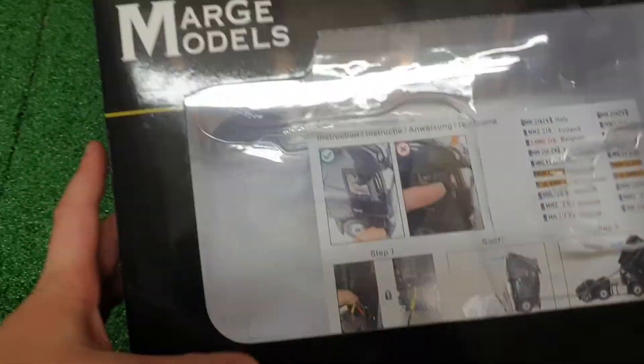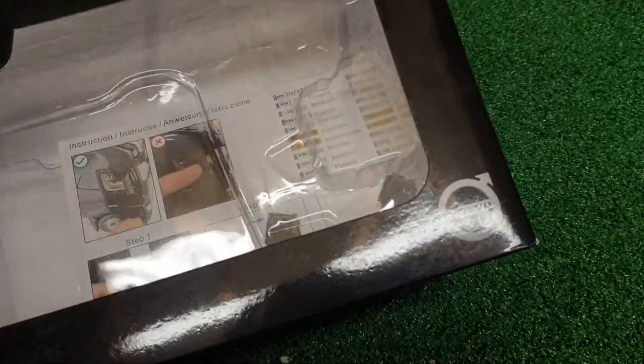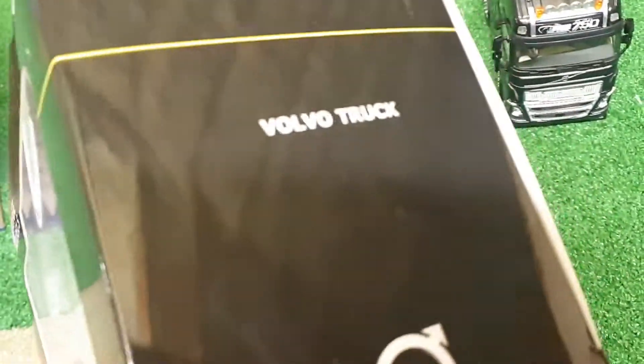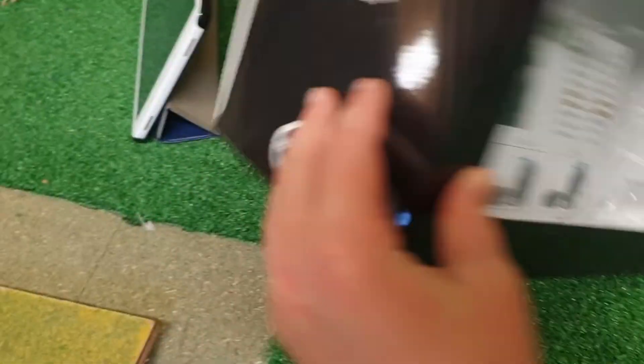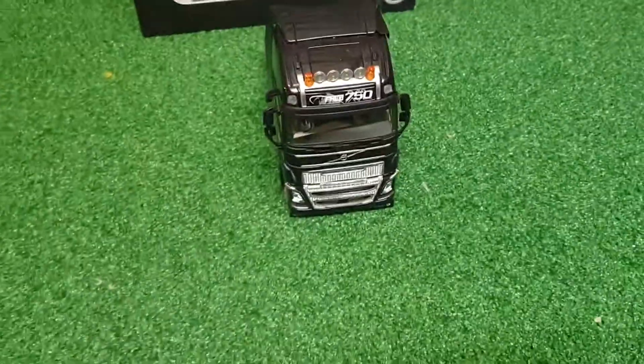As normal, we start off with the box. This is the front of the box — fairly plain, like a nice Merge Models box with the Volvo sign. The side just says 'Volvo Truck' on the Volvo sign, same on the other side. On the back it just says Merge Models, the maker of this lovely Volvo lorry.